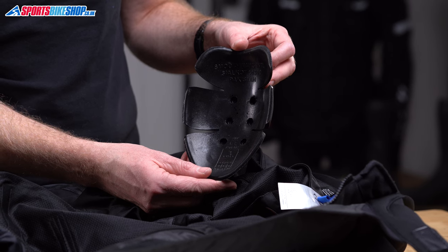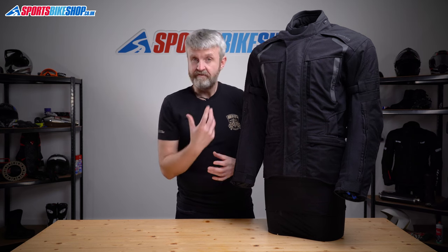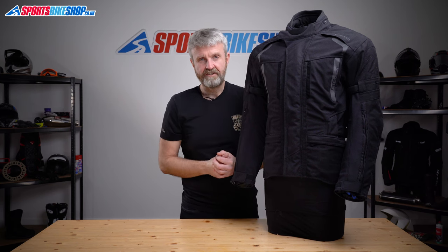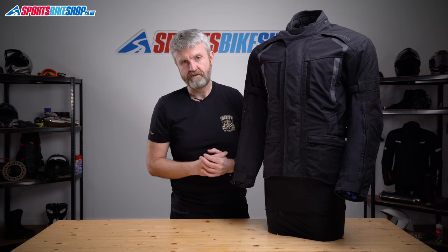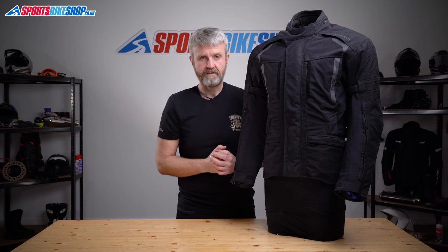The armor is held in pockets within that mesh liner — at the shoulders and elbows as standard — and it meets the basic Level 1 of the CE safety standard. The overall CE rating for this jacket is the basic Level A. Held currently aren't including the pass level on their clothing labels. There's no back or chest impact protection as standard, but there is a pocket for an optional back protector, and there are velcro panels inside the mesh lining where you can stick chest protector inserts.